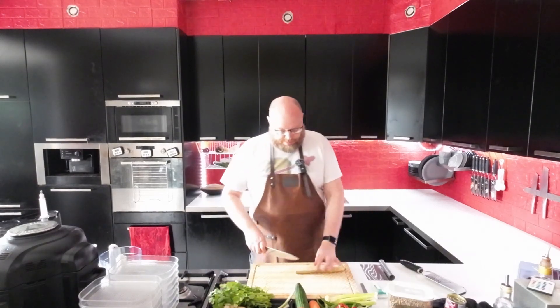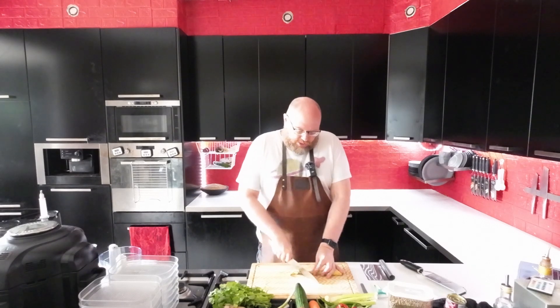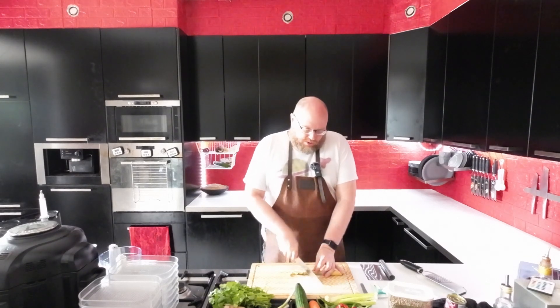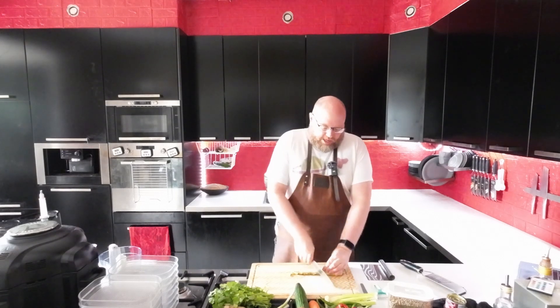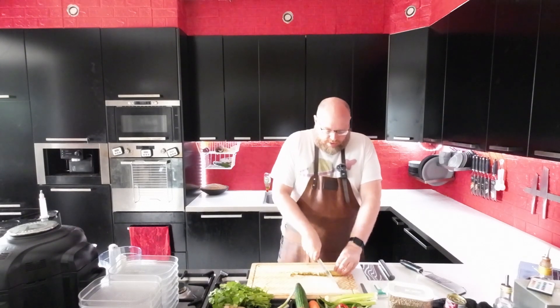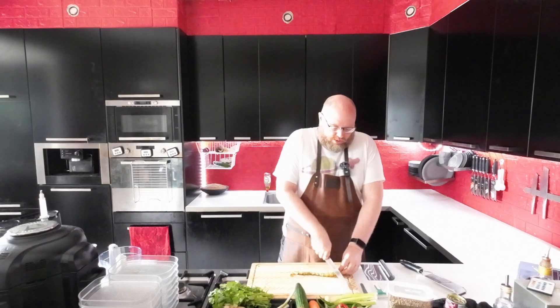Welcome back to another Sunday Prep Day. If you're new here, every Sunday I prepare all my veggies for the week and also prepare things that take a longer time to make. So today I'm gonna do some tomato soup, a curry paste, and I'm gonna cook some lentils so I can use those tomorrow.